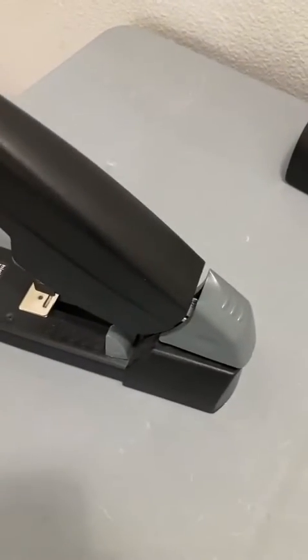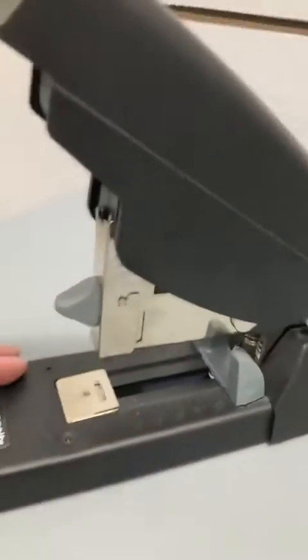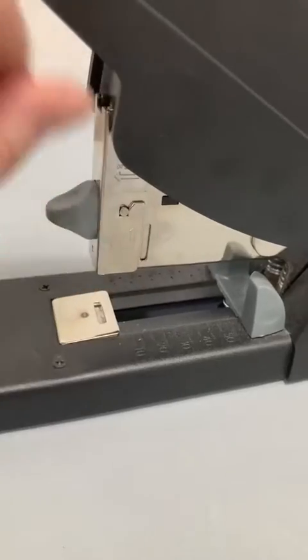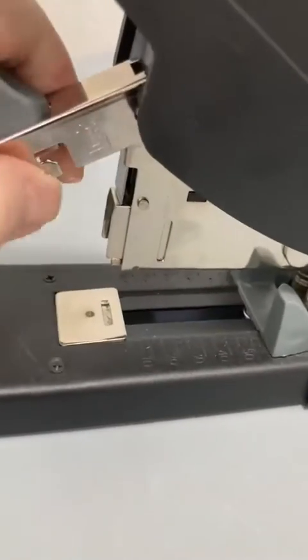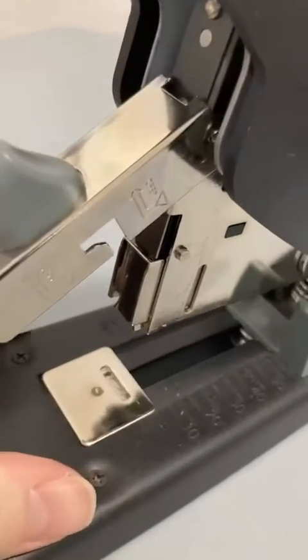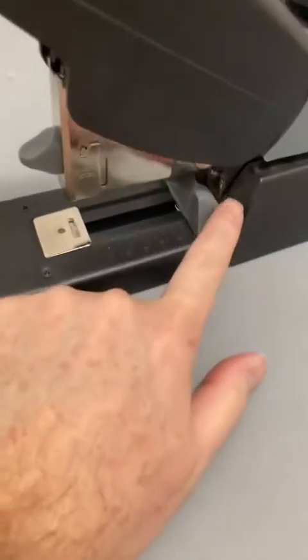This thing gets ridiculous amounts of use every single day. One of the things I really like is it has a nice anti-jam mechanism — it comes down and then just opens up like that, so you can clear a jam really easily.